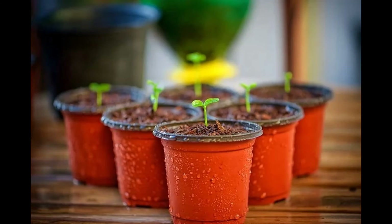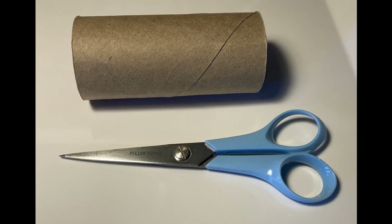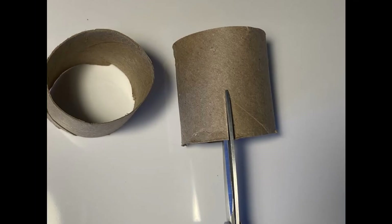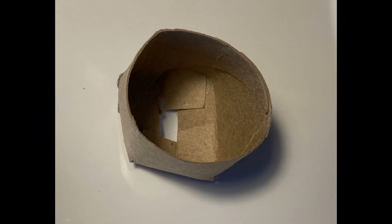Next you need a container. If you have an extra plant pot, great. If not, you can make a seedling pot out of the cardboard that's inside a roll of toilet paper. Cut it in half, cut four notches, and fold the cut sections toward the center. Look at that — you have a seedling pot.